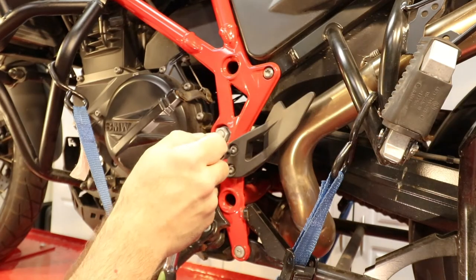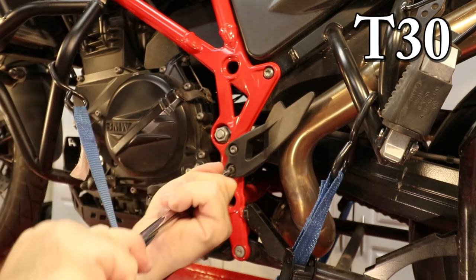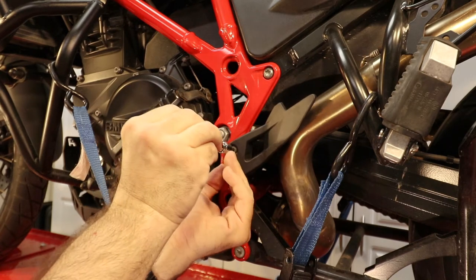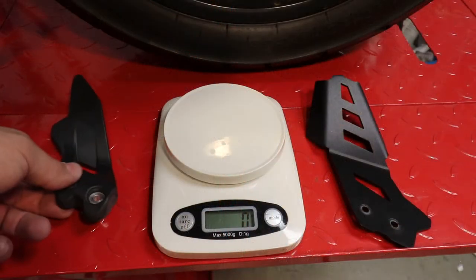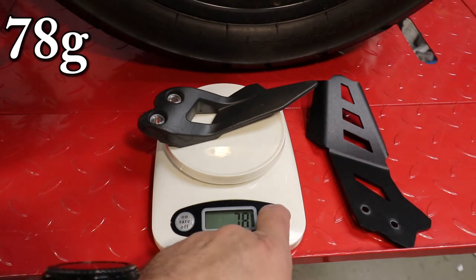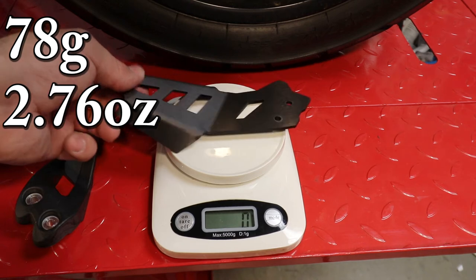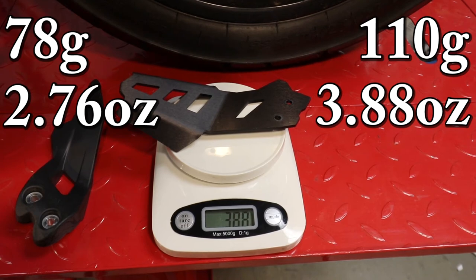It doesn't get any easier than that — we get the two screws off, and at this point we can go ahead manually. The OEM weighs 78 grams or 2.76 ounces, and the Altrider is 110 grams or 3.88 ounces. I guess quality weighs more.